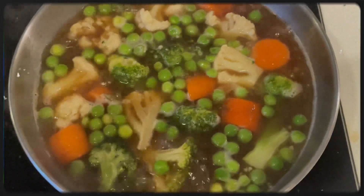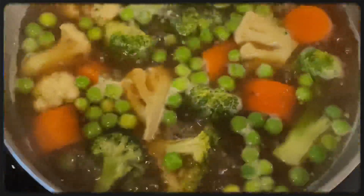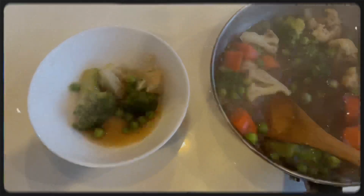Let's make some delicious vegetable soup. The soup is ready — healthy and tasty!